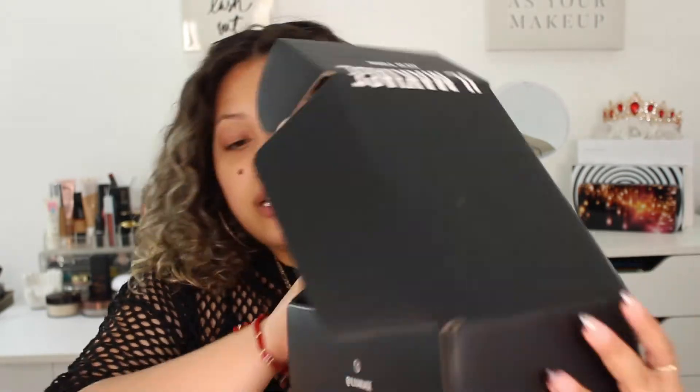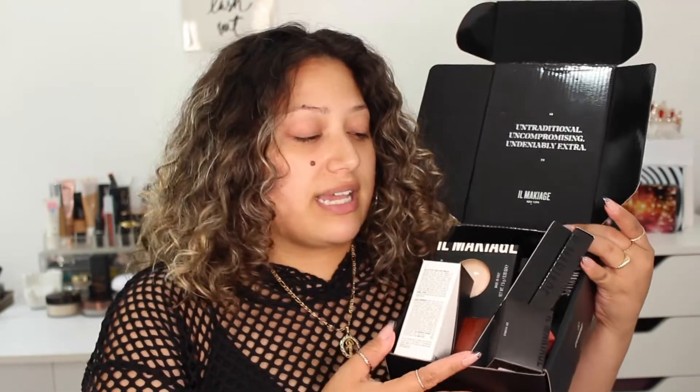I am going to do a first impressions of the Il Maquillage makeup line. I actually got a whole package from them. So you can see I have it opened. I got like literally $400 worth of makeup and I'm going to do a full face with everything that I got and kind of let you guys know my first impressions and what I feel about the products. So that's what we're gonna do today.